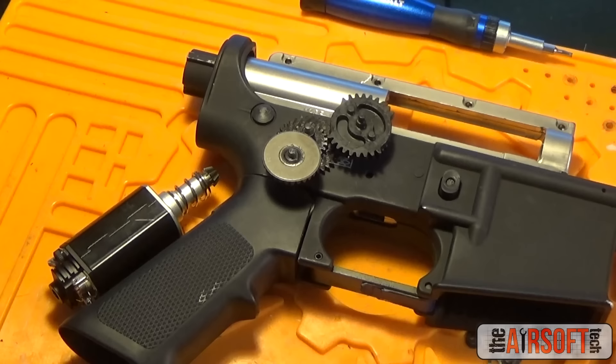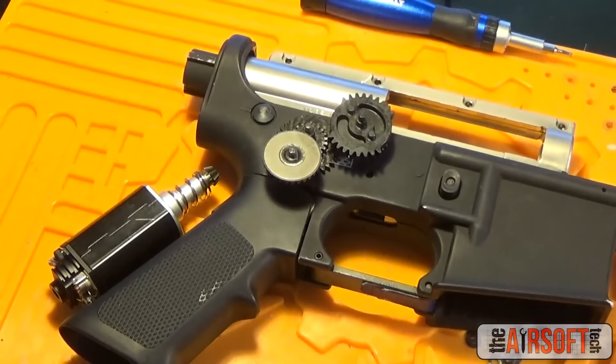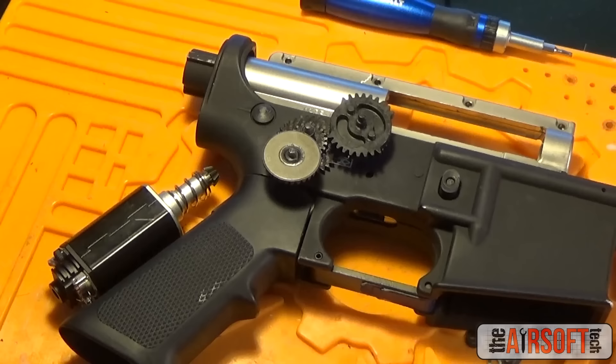One of the very first variables we're going to eliminate is the variable between the receiver, the grip, and the gearbox shell. For those with experience with version 2 gearbox shells, you know how frustrating it is to put a Lonex gearbox shell into a GMP receiver and have it not fit right. Gearbox shells are made with different specifications — that's the unfortunate reality of Airsoft. Sometimes you'll screw a gearbox shell in and visibly see it's 10 degrees off, which causes FPS decrease, accuracy issues, feeding issues, and shimming problems.